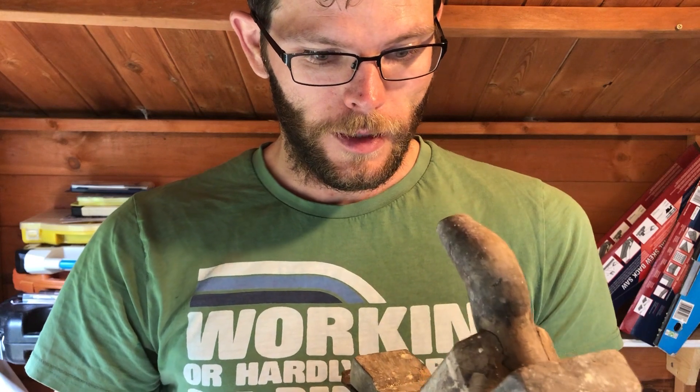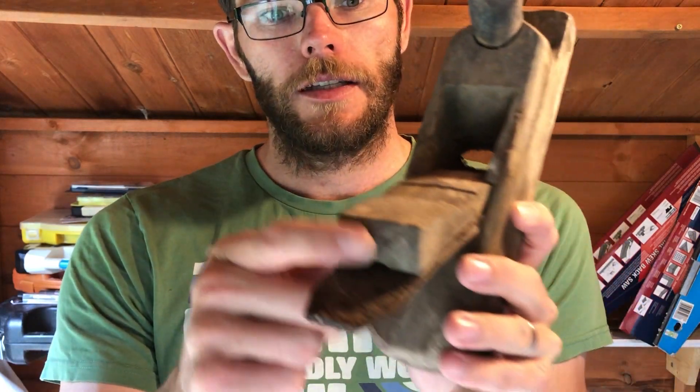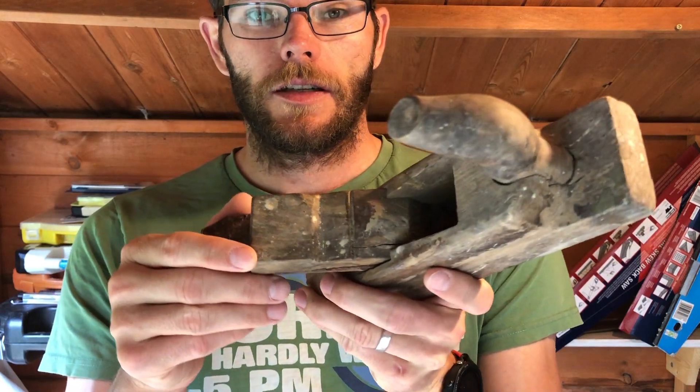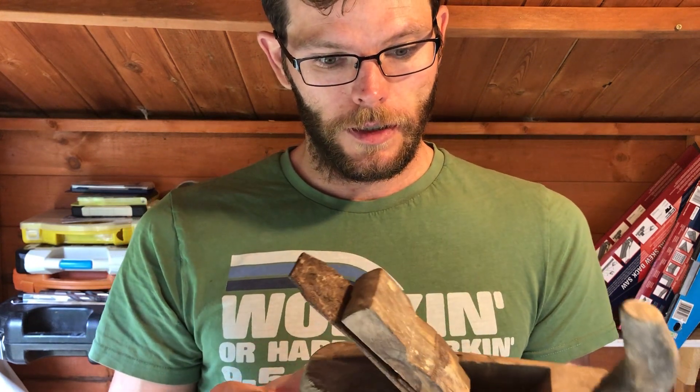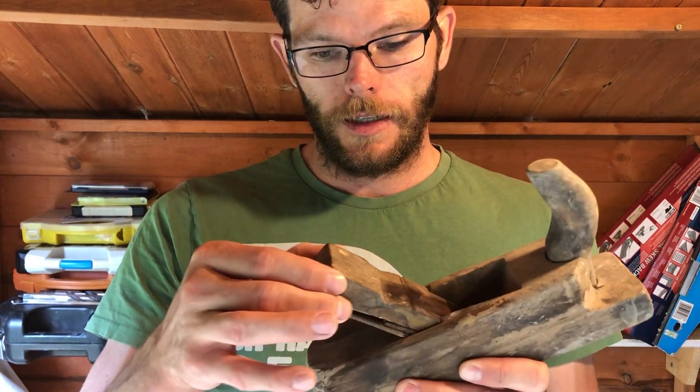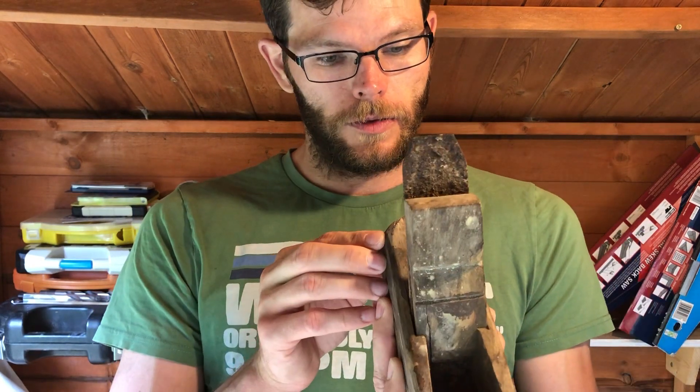There are some cobwebs, and this part — I forgot what it's called — is actually cracked, so I don't know whether that can be saved or not. I will try to restore it and see how it goes. First, I will need to take this out, so I'll try and do that first.